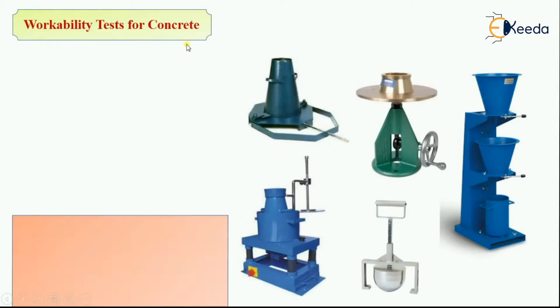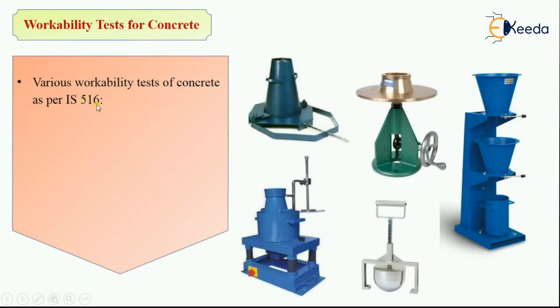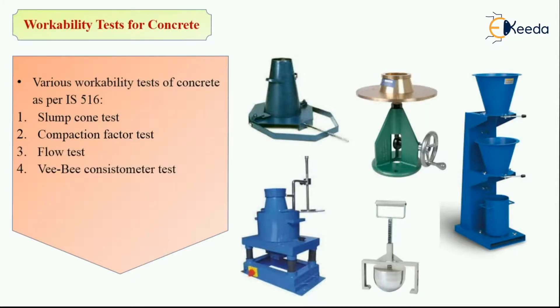These tests are taken as per IS 516. The first test is slump cone test, then compaction factor test, then flow test, then VB consistometer test, then remolding test, and lastly Kelly Ball workability test. Out of which, slump cone test and compaction factor test are widely used.